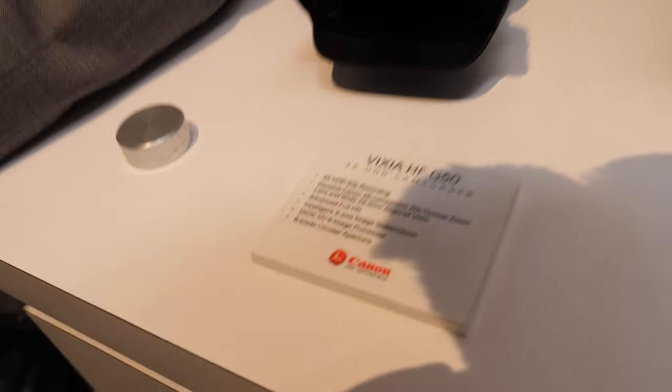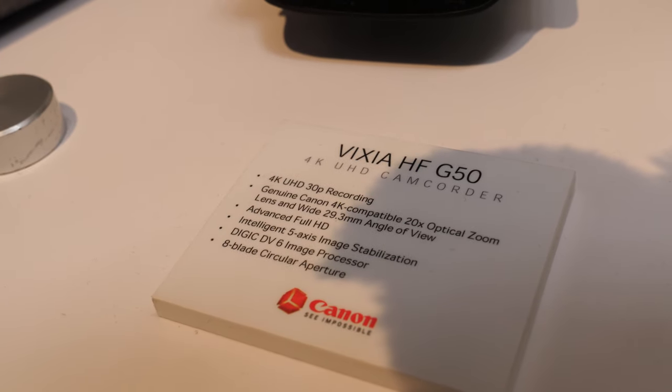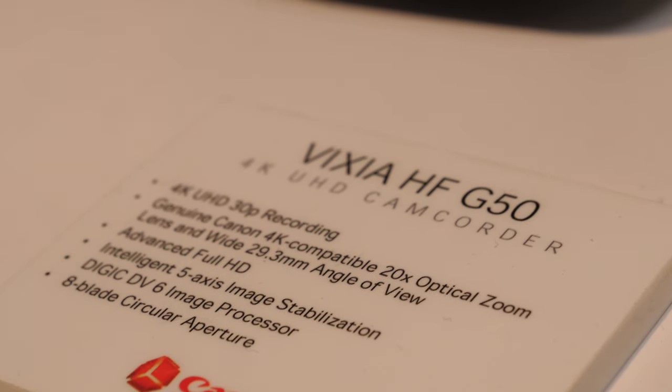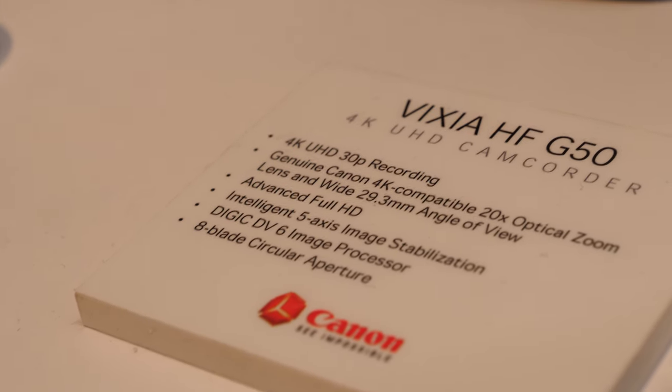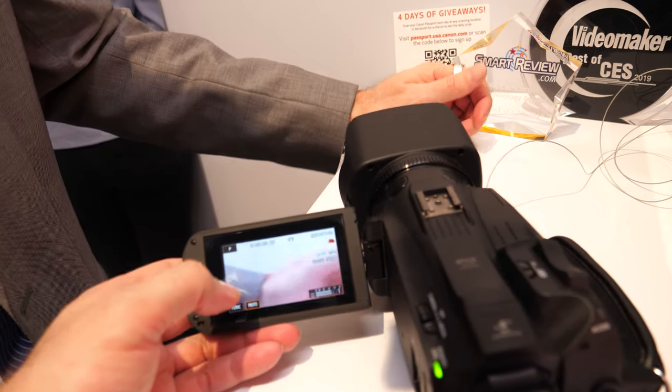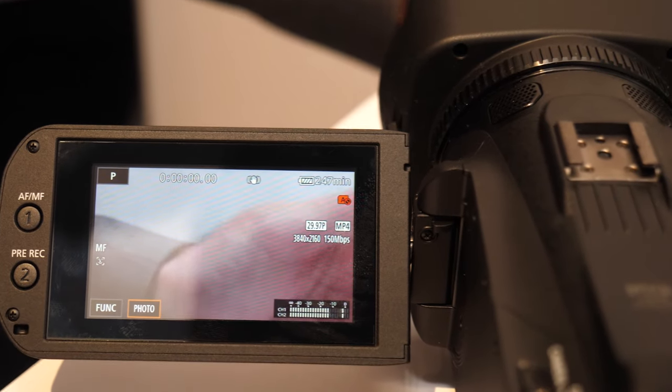Looking at the specs on the wall: it uses a Digic 6 DV processor, and it has an 8-bladed aperture for good bokeh in the background. Even with a smaller sensor, the rounded aperture blades give you a much better look in the background. The bitrate is 150 megabits at 4K 30 — there's no 4K 60, and it's just the single 150-megabit bitrate option.